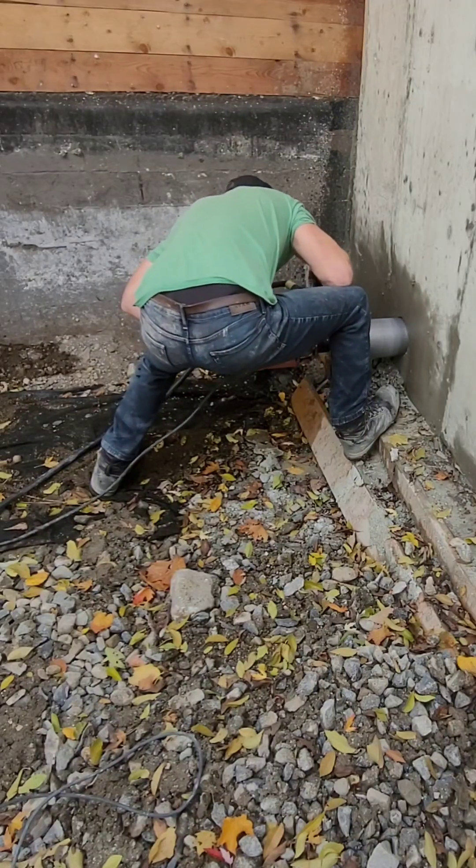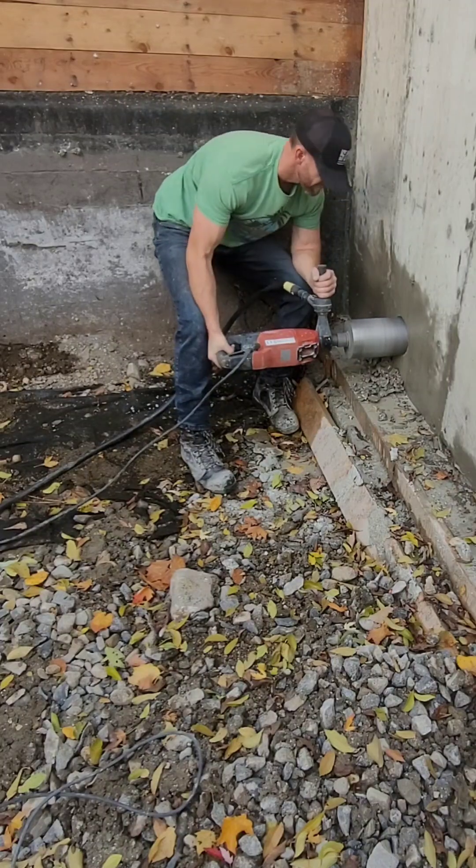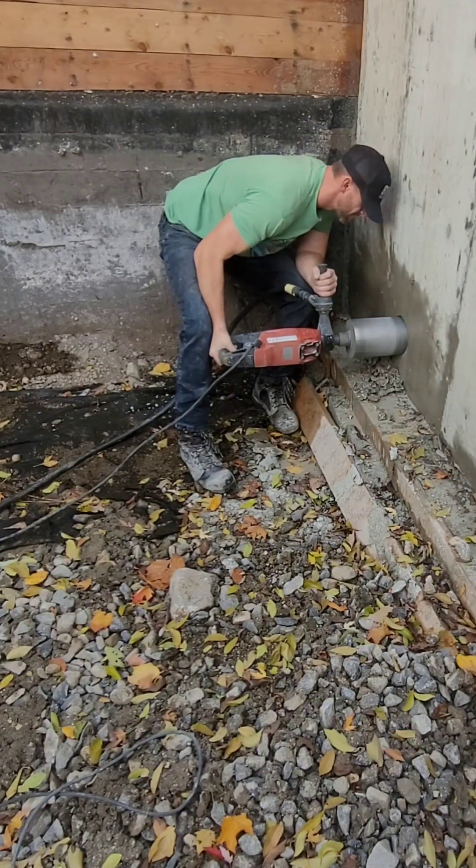Without the stand, I find it gets pretty tiring, so I end up taking a few breaks. The whole process for this hole took me about 20 minutes.